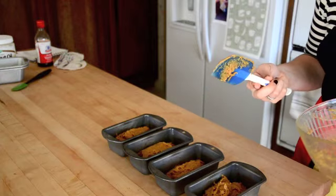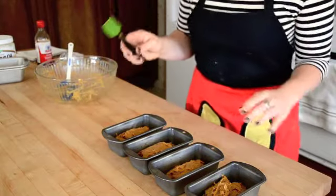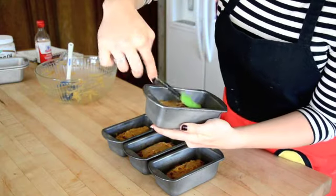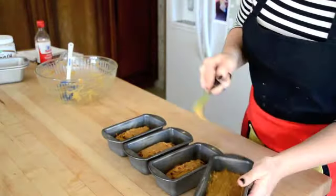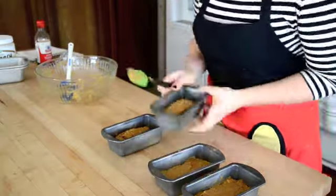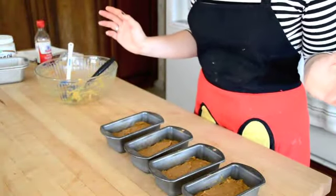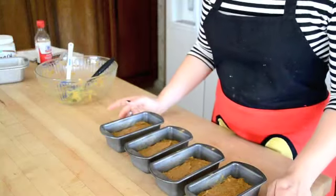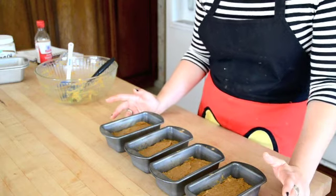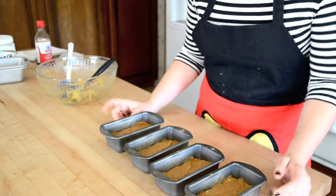I won't judge you if you lick the spoon — that's what I do. So just use the small spatula to push it into the corners. Then just do that to all the pans. Now we're just going to put them in the oven. For these small ones, 35 minutes was perfect for me. For the big ones you're probably going to be around 50 minutes — you might want to check around 45 just to make sure it's not overcooking. Use a toothpick, see if it draws clean, and then it's done.